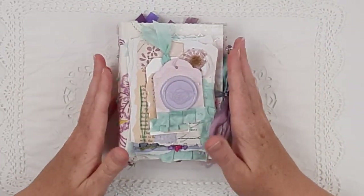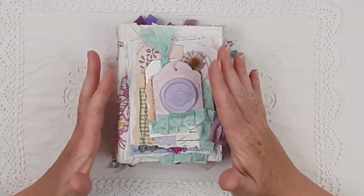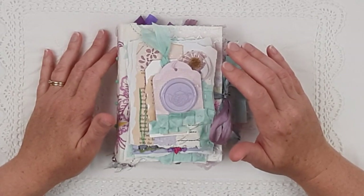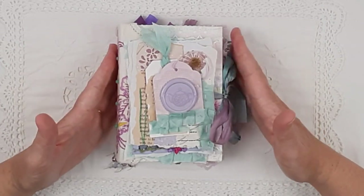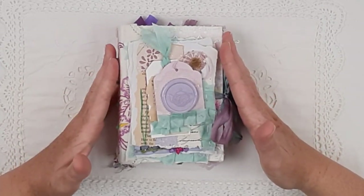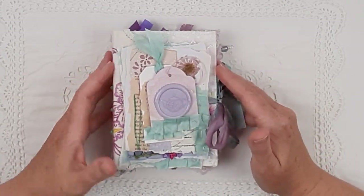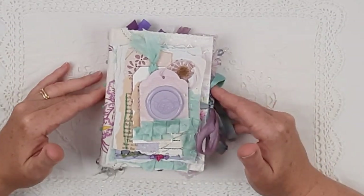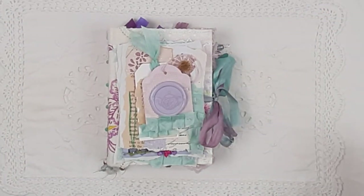I'll link all of those shops in my description. I'd like to do a little shout-out to my Instagram friend Cynthia — I'll link her Instagram account, Just Synth Journals — because Cynthia inspired me to start hand-stitching in my journals, and I love it. I probably prefer it over machine stitching now because it's just so peaceful and quiet. Thank you Cynthia for your inspiration. Love you all — have a good day, bye!